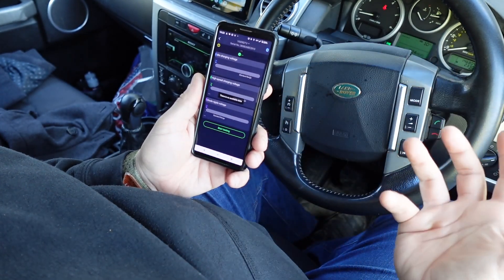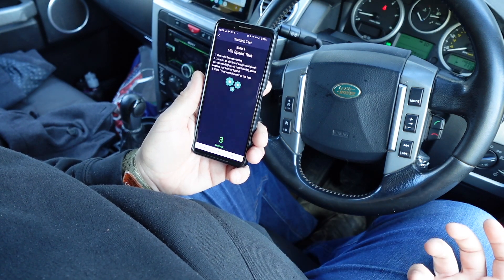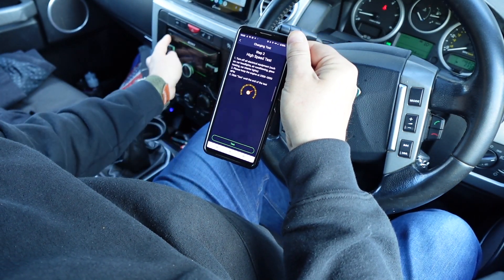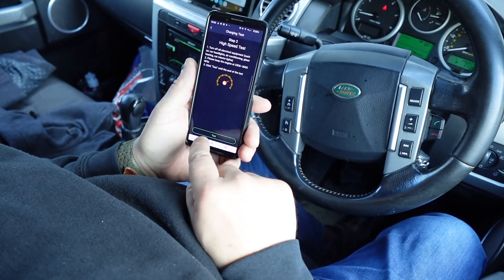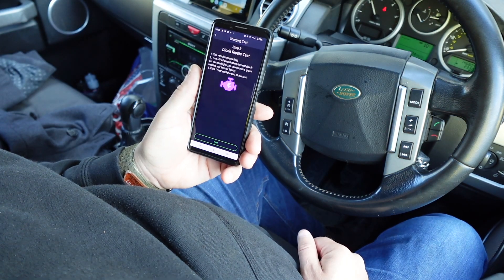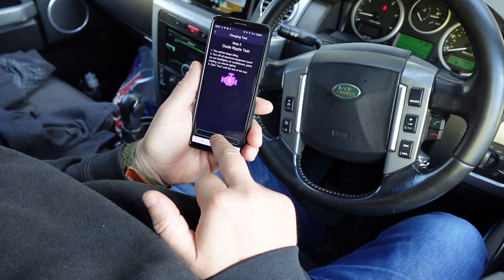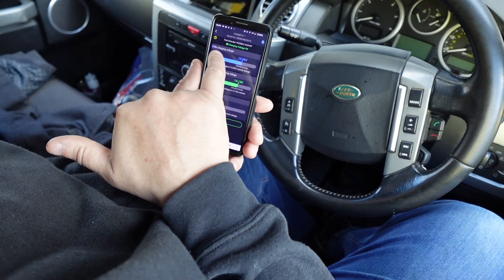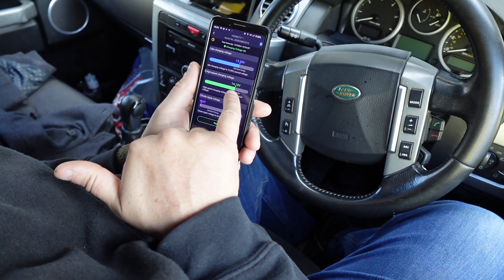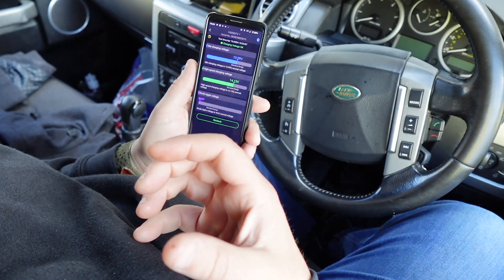Another nice feature is we can actually do a charging test. With the engine running and all the auxiliary components on — lights on, heater on — we can start the test and it'll give me an idea of how much charge is going back into the battery and whether it's all working properly. We turn everything off, keep the engine at high idle, and then there's a diode ripple test. We got an idle charge test result of 13.9 volts — that's healthy, so our alternator is working well. High-speed charging voltage is also normal, meaning under load you're putting a little more in, and the diode ripple voltage is normal — so no parasitic drain to worry about.